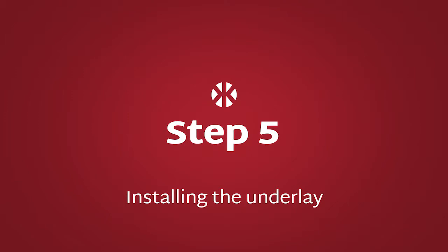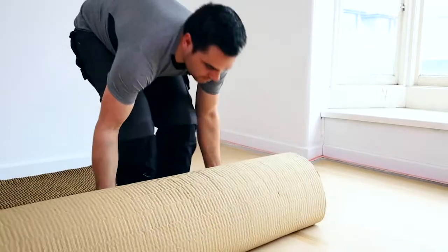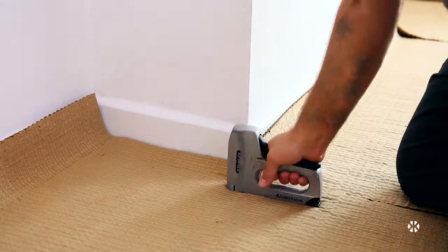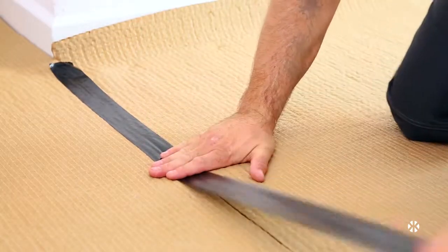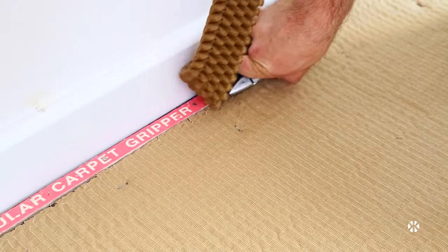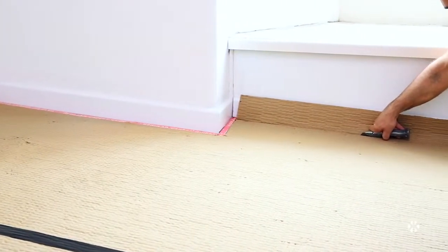Step 5: Installing the underlay. Roll the underlay out in strips, leaving an inch overlapping the gripper. Using a staple gun, staple only around the perimeter to hold the underlay in place. Now tape the joints with gaffer tape to stop the underlay creasing up under the carpet. With a straight blade in a utility knife, cut the underlay to the edge of the gripper and dispose of the cut-offs. Your room is now ready for carpet.